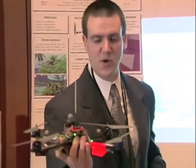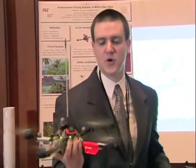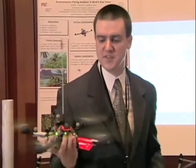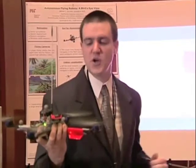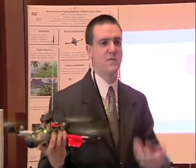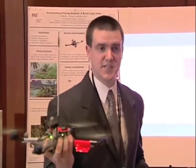For safety reasons, I'm not going to actually fly this. But what I am going to do is show you how the IMU operates. This uses a three-axis gyro and three-axis accelerometers. It's obviously designed to hover, which makes it a perfect platform for downward-facing cameras. If I disturb it, it reacts instantaneously.